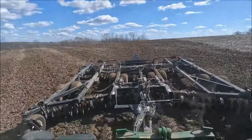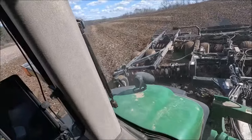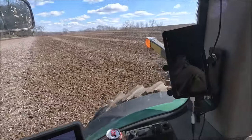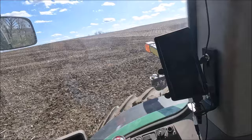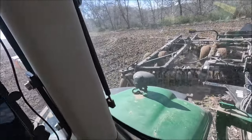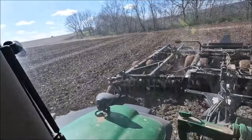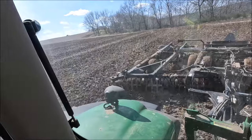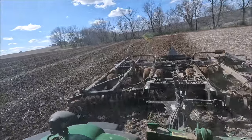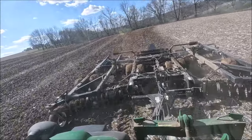I did have to go through and adjust this a little bit. My one wheel up front — the gauge wheel — was down all the way. I think just from running it, it was gradually turning itself on that turnbuckle. And I was throwing some pretty good wings out on that side. But overall, it's doing a nice job, which is what we'd expect.